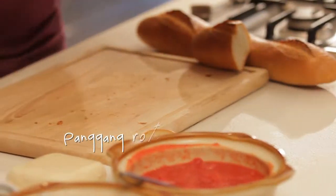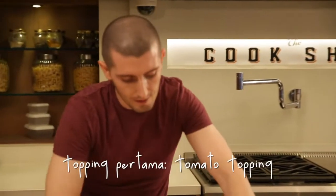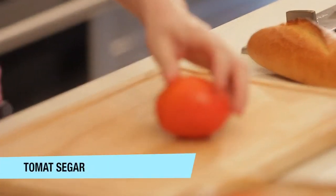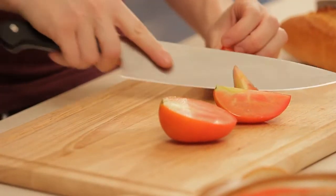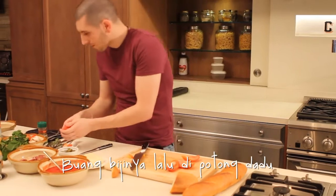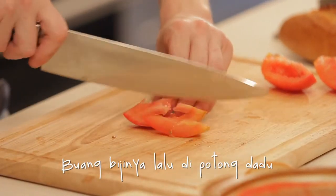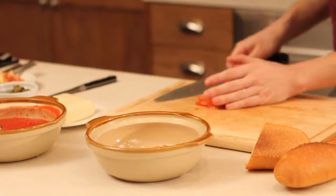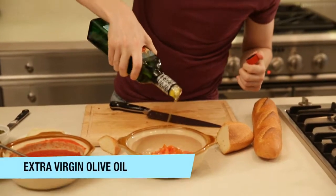Another name we use in Tuscany is crostino, just because it's crunchy. And then we make the first topping. We use fresh tomato, and we cut it in dice. We put it in a bowl and we season with extra virgin olive oil.